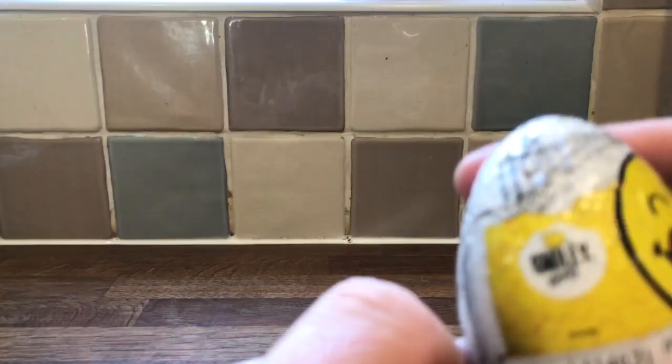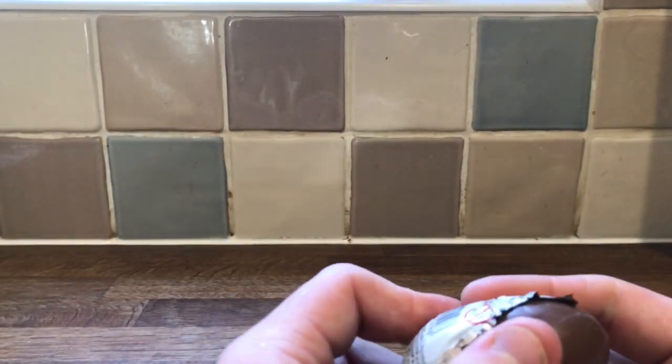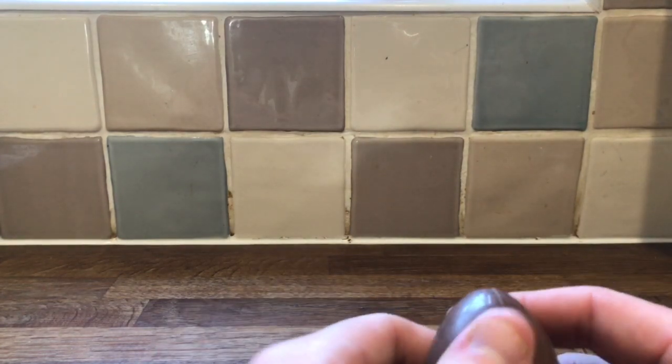We're on to cheap Kinder eggs — Smiley World. This was in Home Bargains; I think it was a little bit less than the Kinder egg, but not much. So I'm hoping this is near the same quality because they're about the same price.